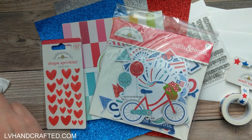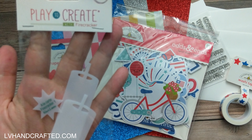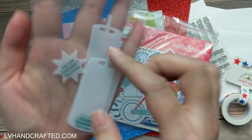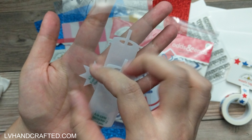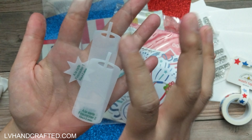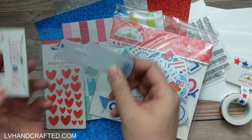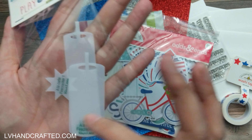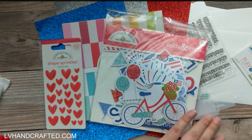We also have a template from Kiwi Lane — two different size firecrackers with a sort of starburst. That's really cool. You can just trace this onto maybe some pattern paper and then cut out, so you have some firecrackers.